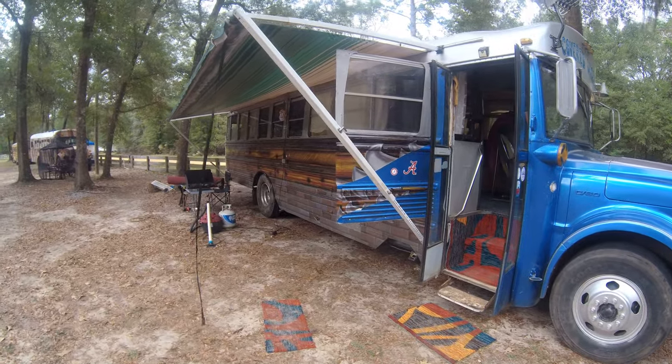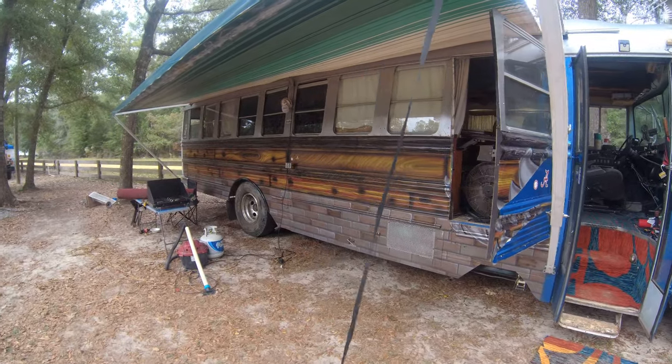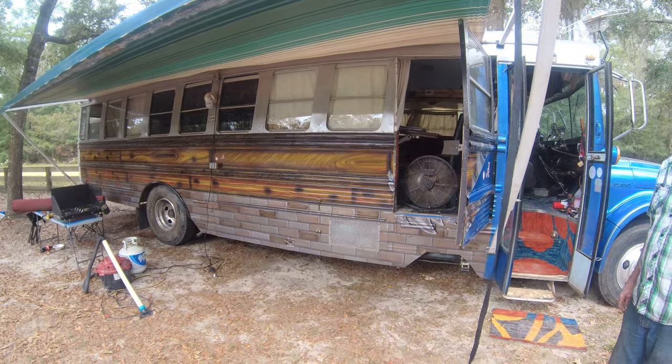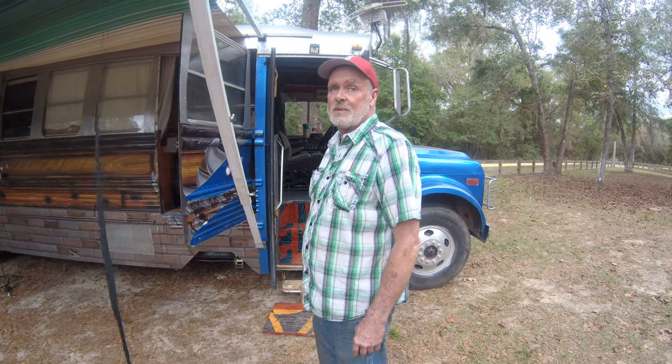The first time I saw this bus I thought it had a vinyl wrap on it, but this is all airbrush paint all the way down. Looks super nice. He put a door in for the wheelchair and put in a Bruno lift.